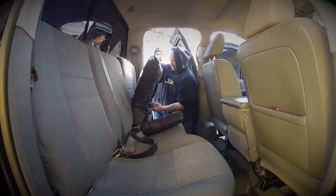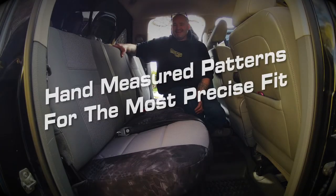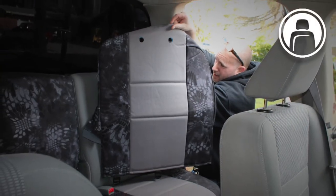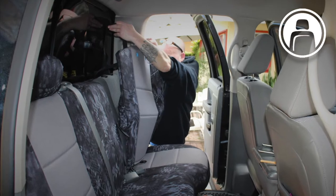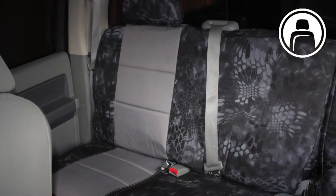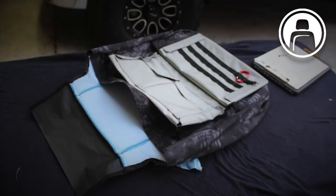A couple times I thought I was going to maybe rip a stitch, so I had to watch how I pulled it. The back seat — it was kind of tough getting the little straps down the back. But you notice the back kind of came forward when you lifted the seat bottom up, so that helped. And then on the seat backs for the front seat, I think those were the ones that were really tough to get on.